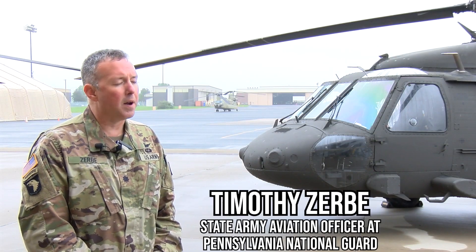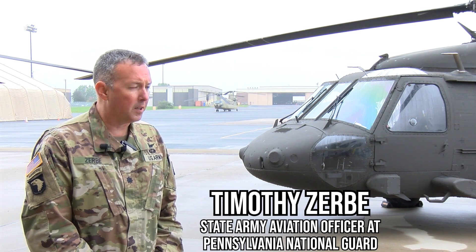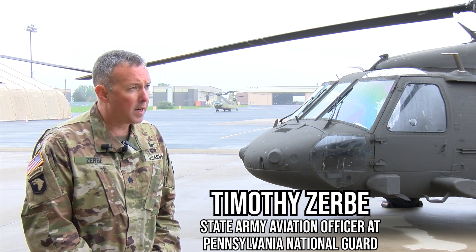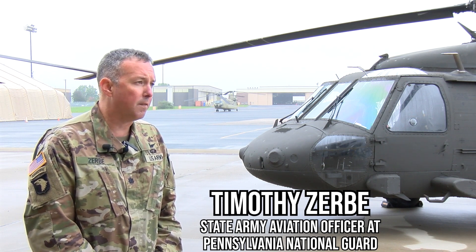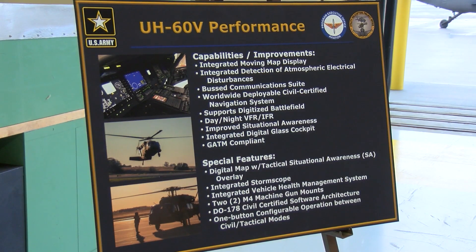Today's event is a very momentous occasion because we officially accepted the delivery and start of training for the newest variation of the UH-60 Black Hawk, which is the UH-60 Victor, or V model aircraft.